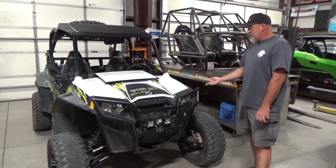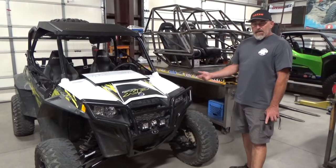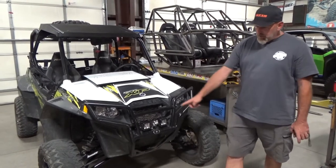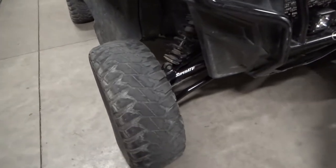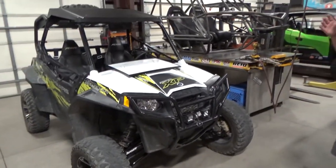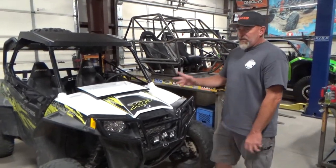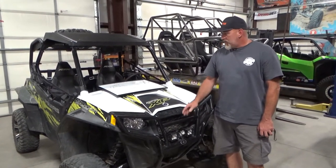So this is a 2013 RZR XP 900. We had to upgrade the arms, did all new ball joints and bushings, and we did the Super ATV heavy-duty tie rods. If you know RZRs, they always need replacement parts and upgrades. We thought this was a perfect rig to do the alignment demo on today.